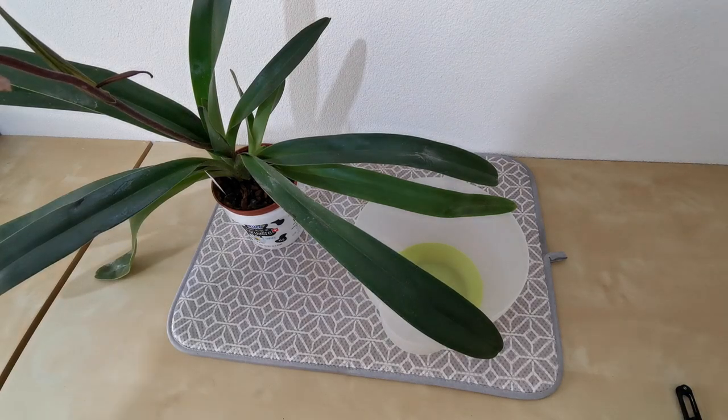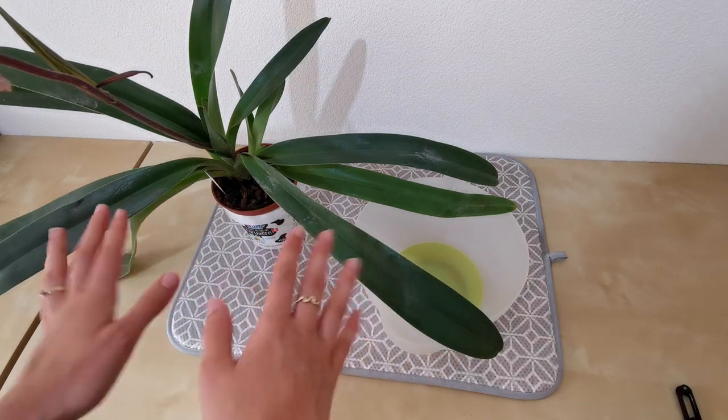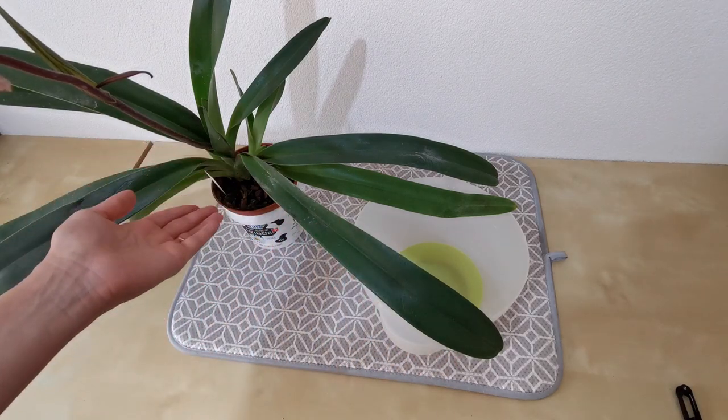Hello everyone and welcome to another video. Today we are repotting this beast of a paphiopedalum. This is my paphiopedalum Lazy Isabel.